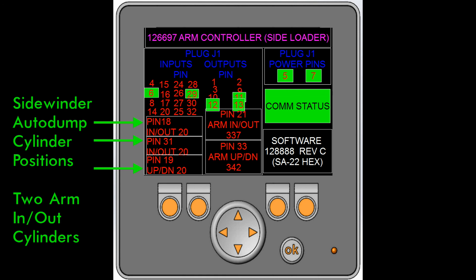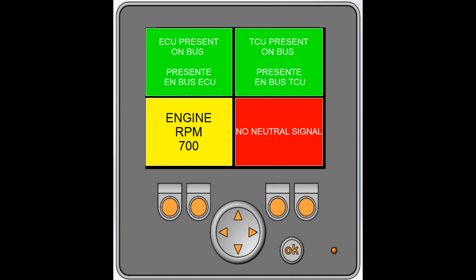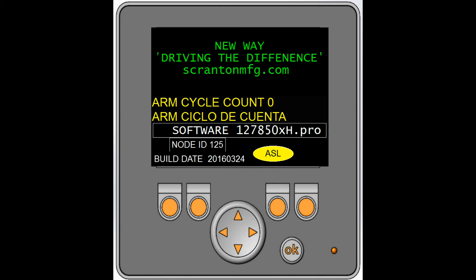The next screen shows the status of the ECU, the TCU, RPMs, and the neutral signal from the CAN bus network. The following screen shows the status of the features. The next screen has a cumulative arm counter.